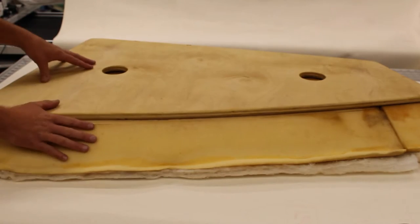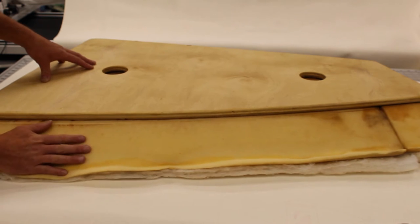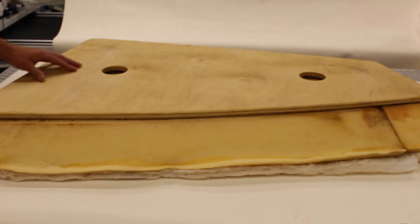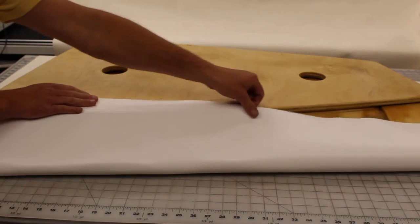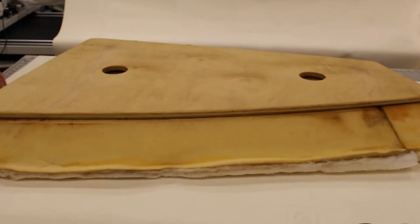The next thing we did was assemble the seat upside down: the vinyl first, then the cushion, and then the seat. This is the bottom of the seat. We did a rough cut around it, just making sure that no matter how we pulled it we would get some vinyl fabric on the wood from all corners.